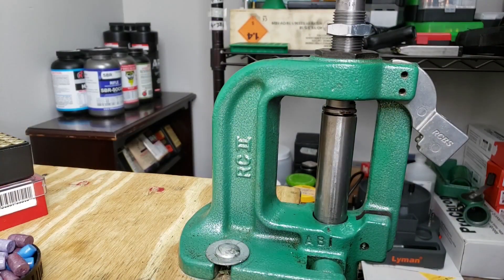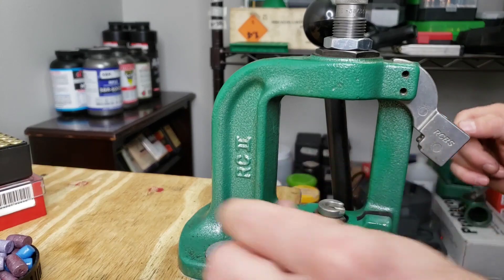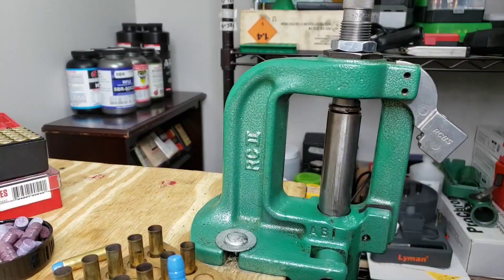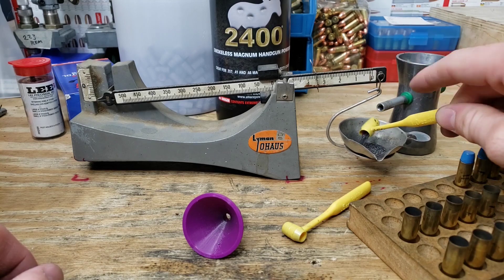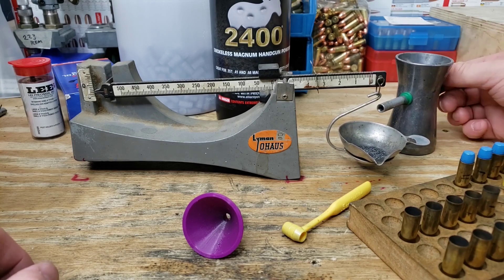We'll set up our seating die with our dummy round — die is set up. Our second charge is 13.5 grains. Let's see how close the 1cc scoop will get us — that's pretty good right there.